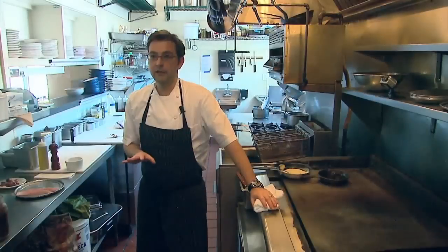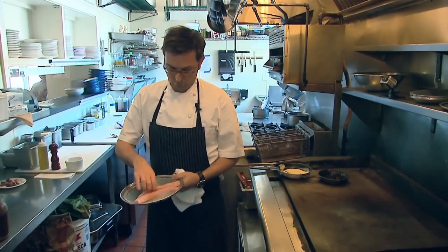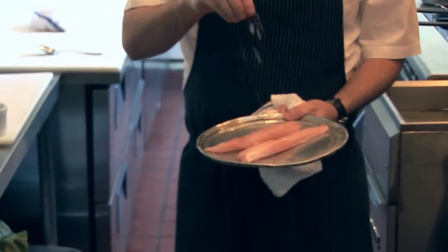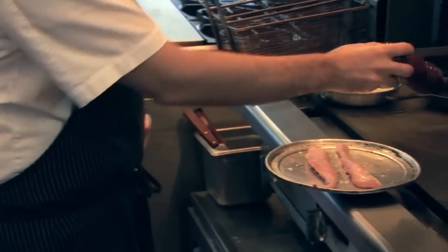We're going to prepare our rabbit loins. We have both pieces — the full-on loin. It's really simple: just a little salt and pepper, and then we're going to go on to a flat top.